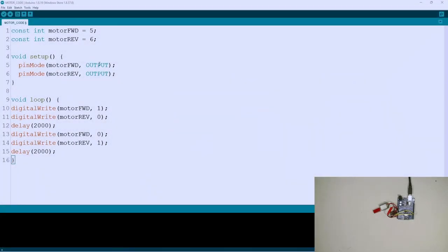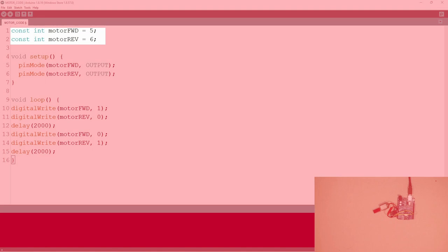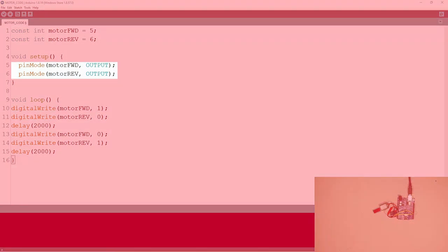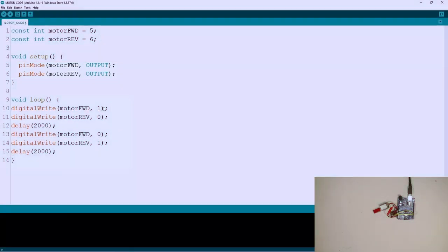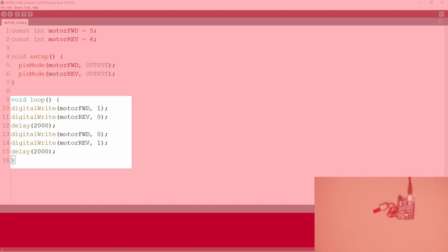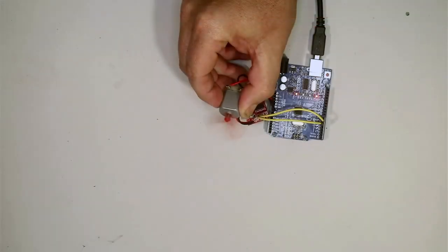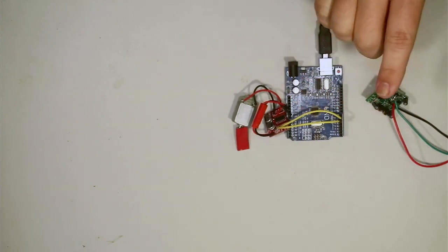In the code we define pins 5 and 6 as digital outputs to drive the motor, giving them the names motor forward and motor reverse, and defining them as outputs. In the loop, the motor turns forward for two seconds and then reverses for two seconds, continuing in a loop. We run this code and you can see it's spinning one way for two seconds and then the other way for two seconds. So the PIR sensor works, the motor works — next is the limit switch.